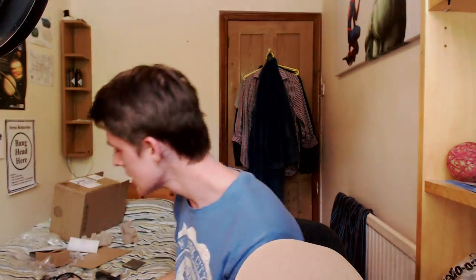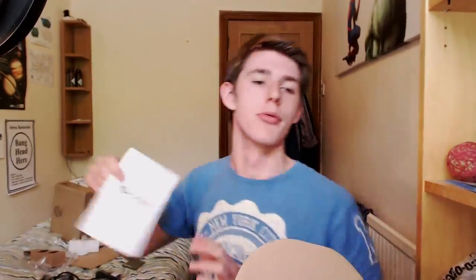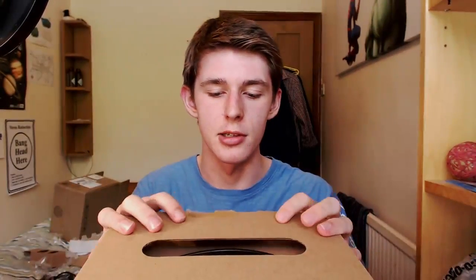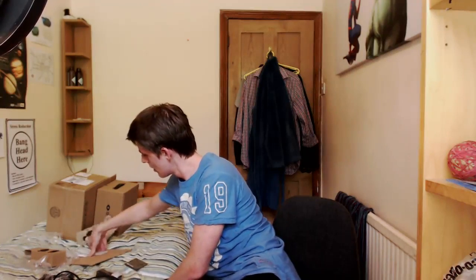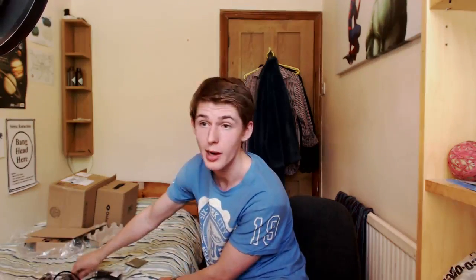Let's have a look at the manual. Let's also get rid of this big box because it's taking up all my desk space. The Oculus Rift DK2 Quick Start Guide. Development kit 2 contents — please remove the contents of the box carefully. Did I do it carefully? If any part is missing or damaged, please contact customer support. Read the safety warnings.